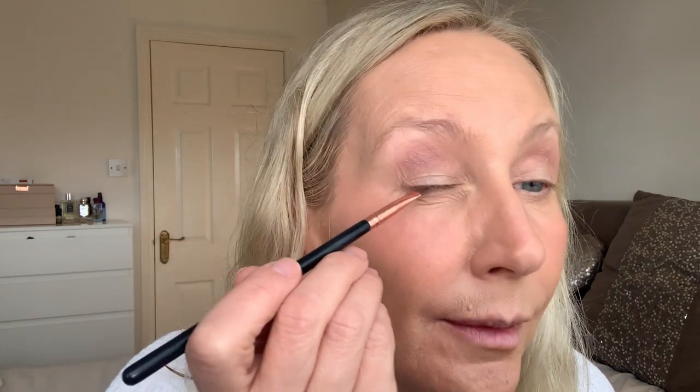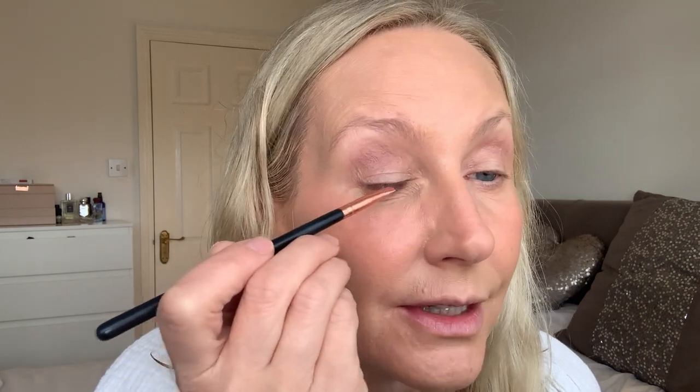Now I'm going to do a tiny little lash line just to emphasize my lashes. Using a liner brush, I'm coming in just on the outside edge, maybe two-thirds of the way in, and winging that out just a little bit — tiny and subtle. For under the eyes I'm going to use the same color, popping it just under, maybe a third of the way.